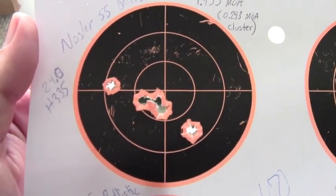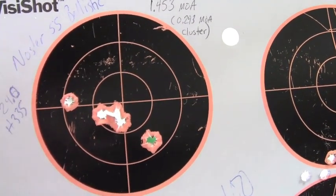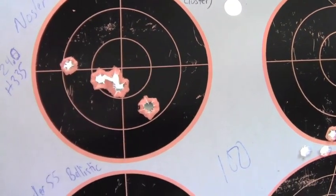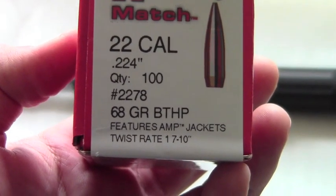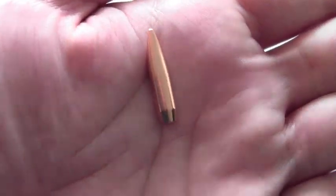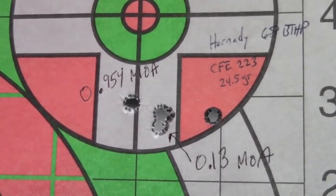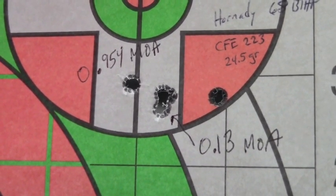In the hands of a better shooter, or somebody with better equipment, this thing just performs flawlessly — that's what it's capable of. This Hornady product showed a lot of promise and I'm going to be buying more. It's the match-grade 68-grain hollow point bullet — beautiful little bullet. I got some pretty good results with it using CFE 223 powder. Overall I was still sub-MOA with this group at 0.954, and look at that 0.13 MOA three-shot cluster — basically three bullets almost on top of each other.